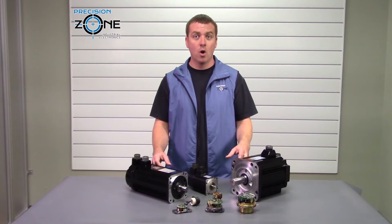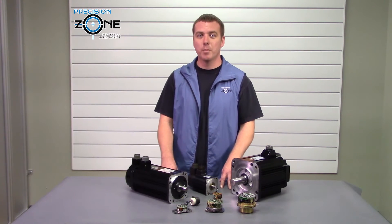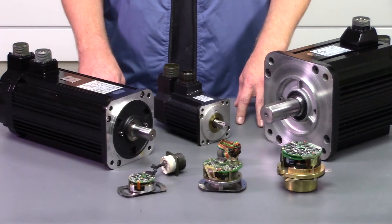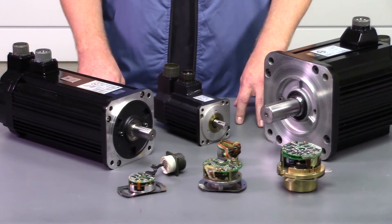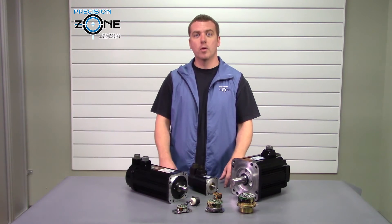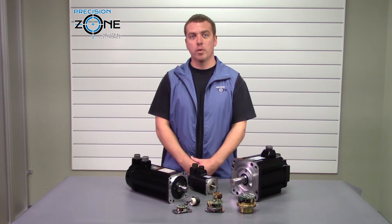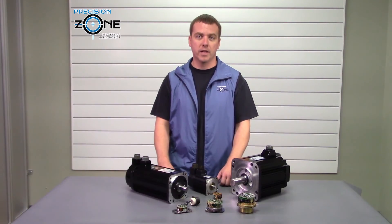If you have a Yusa series motor or any other Yaskawa motor that needs repair, Precision Zone is a company you can trust to get it done right. If you'd like to know more or have any questions, please contact us at PrecisionZone.com, where we perform free motor evaluations and provide 12-month warranties on all motor repairs. Thanks for watching.